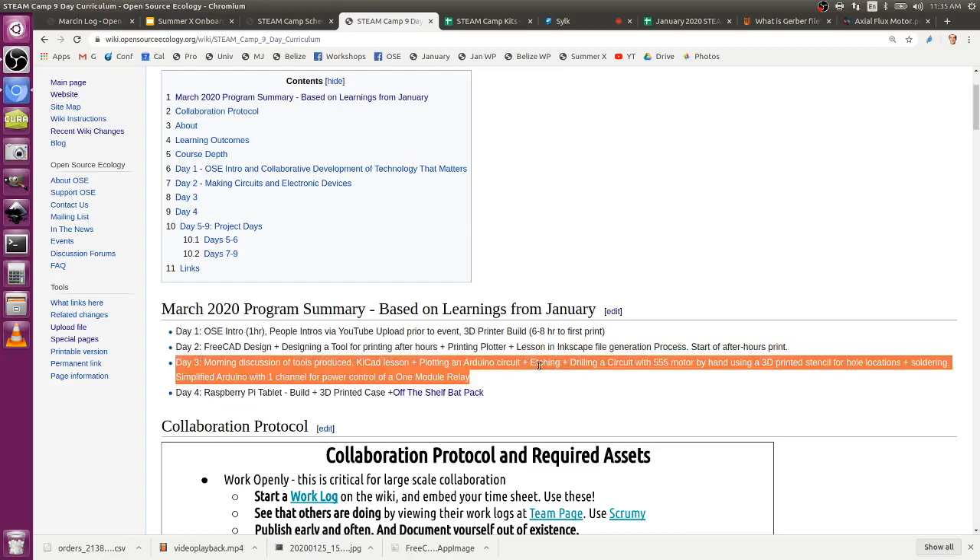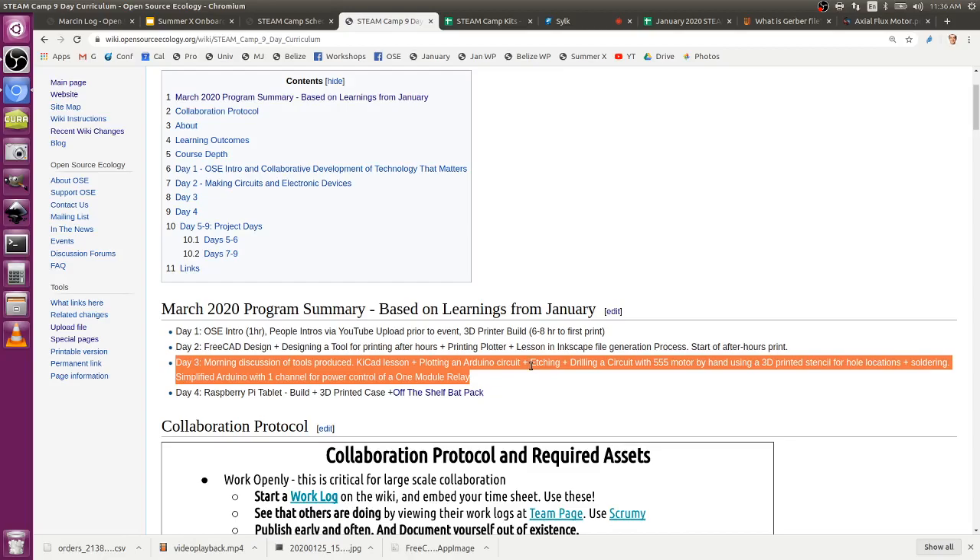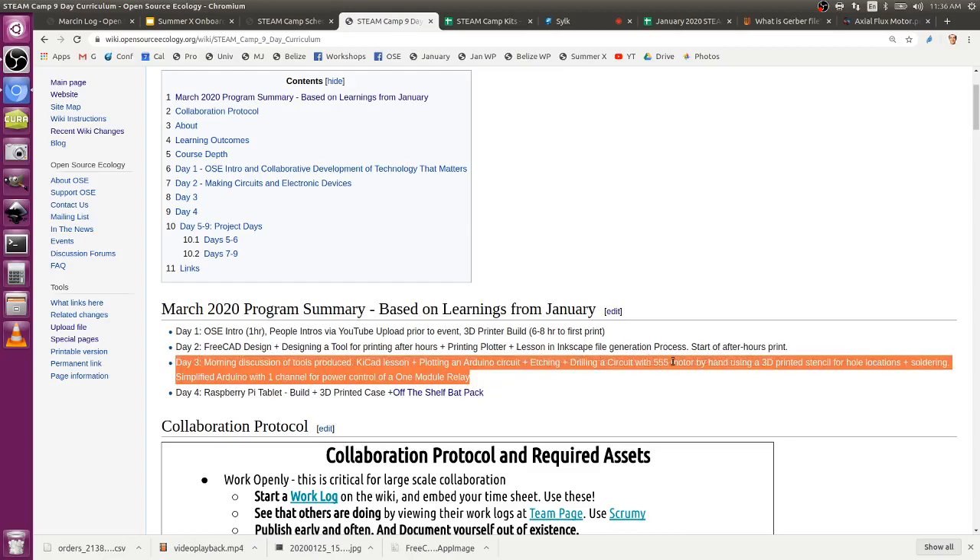The first step is defining the requirements. Then look at industry standards and what already exists for similar code. It's just timing sequences in Arduino - not particularly a big deal. The main thought is to get community collaboration and involvement.